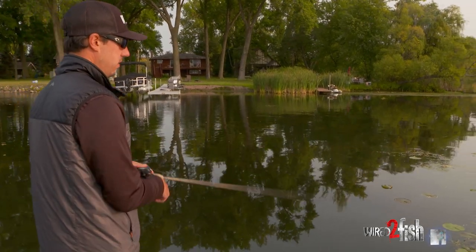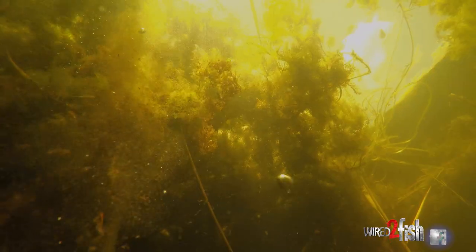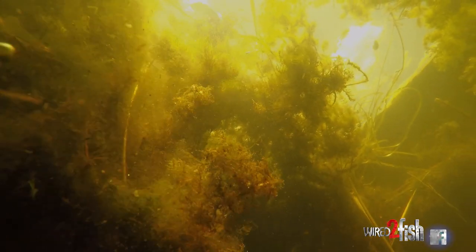Underneath these mats, it's really not all the same, but you've got to fish it and pay attention to what your bait's doing to really figure that out.